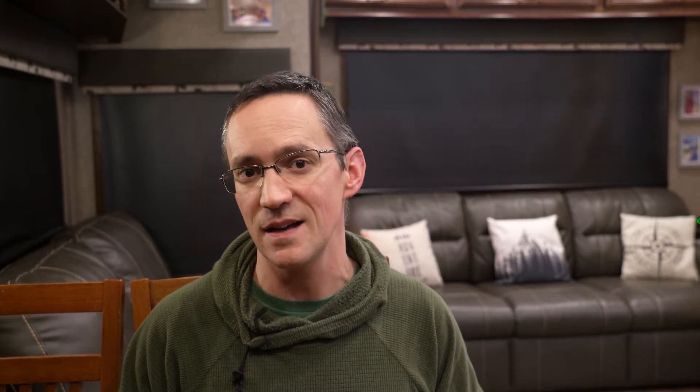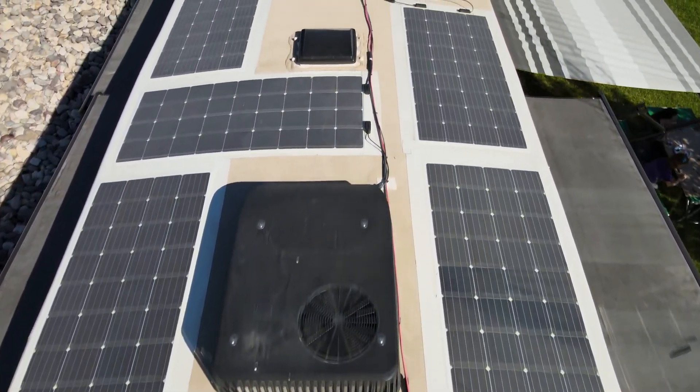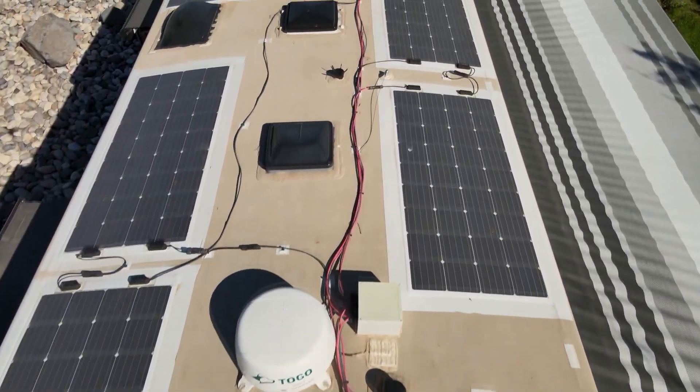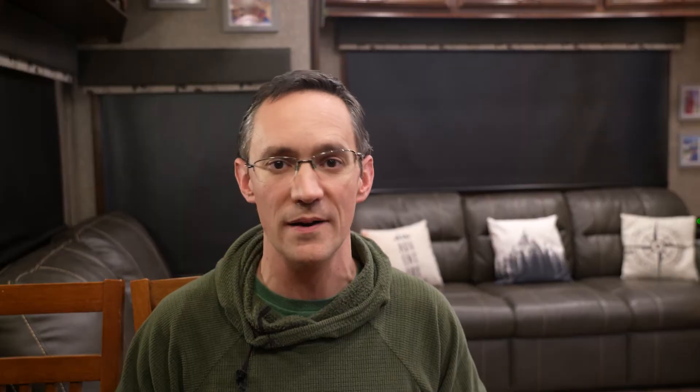Let's move on to figuring out what you can actually fit on your roof and whether it's going to meet your power goals. For reference, our fifth wheel is 40 feet 7 inches long, with a front and rear cap, two AC units, and a number of vents. I was able to install fifteen 175-watt panels and there's still plenty of room to walk around. The first step I'd suggest is to go up on your roof with a tape measure, take a lot of pictures, and sketch out a reasonably accurate map of your roof.